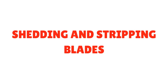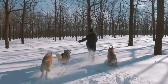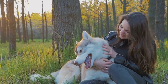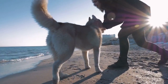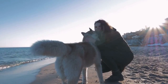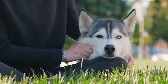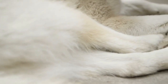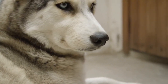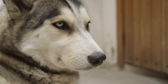Stripping and shedding blades should not be used on the longer, more dense-coated husky. This tool cannot reach down beyond the guard hairs to the undercoat and is designed for short-coated dogs, making it an ineffective tool for shedding husky fur. Once the cold weather is gone, your husky will shed his dense undercoat to stay cool in warmer weather. All the dead fur must be brushed out so the dog can feel more comfortable, and removing the dead fur helps prevent matting and assures effortless regrowth of the undercoat when cooler temperatures return.